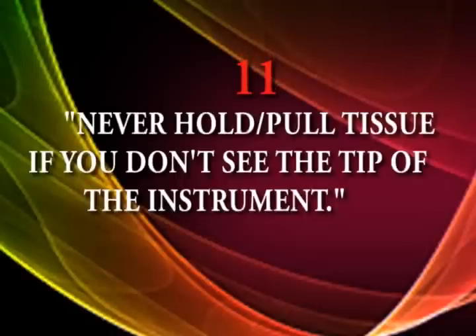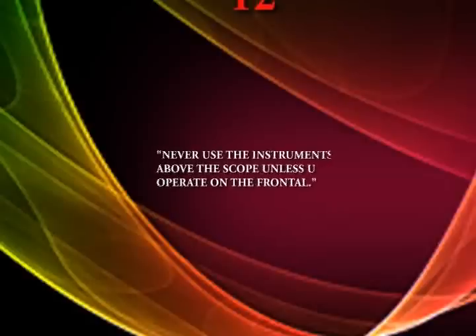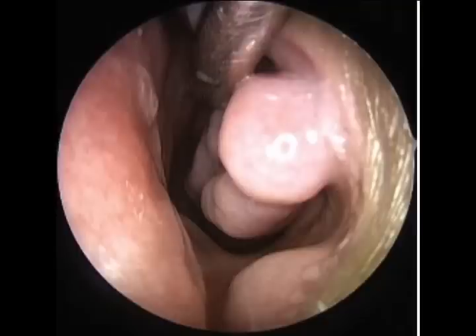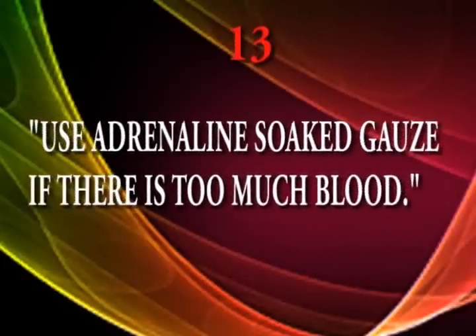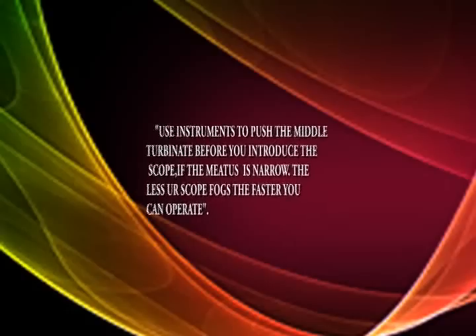Commandment number eleven: never hold or pluck tissue if you don't see the tip of the instrument — this is commonly seen in the frontal and sphenoid sinus, where blindly plucking tissue may lead to complications. Commandment number twelve: never use the instrument above the scope unless operating in the frontal sinus, as the instrument belly will obscure the area to be operated. Commandment number thirteen: use a dylene-soaked gauze with topical application of 1-in-1000 adrenaline — it produces fantastic vasoconstriction.